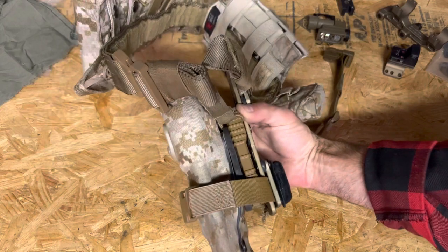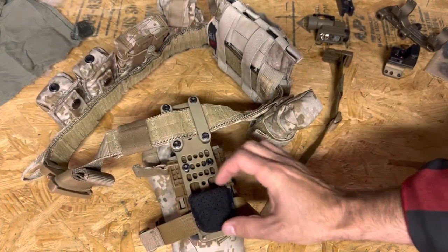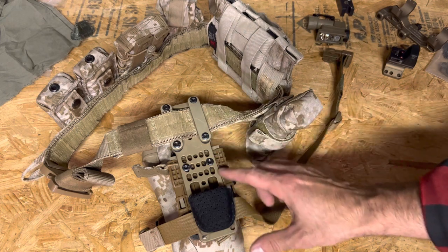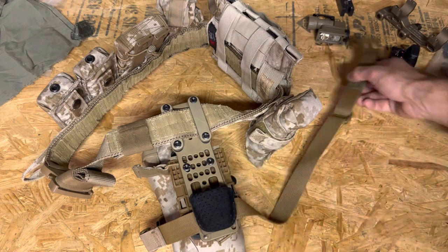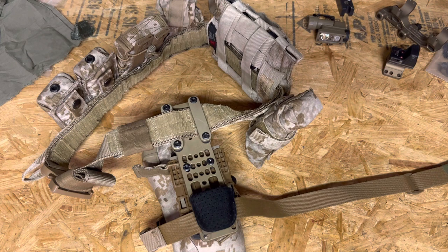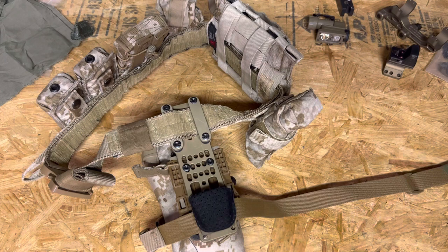It gets the strap high and keeps some padding on my leg that keeps this from abrading me. The design is good, but this aluminum directly on your leg can get uncomfortable — that's why I went with the pad. It's a pretty simple solution to the problem, but it can definitely be painful if you don't have some padding. Any questions, let me know. Thanks.